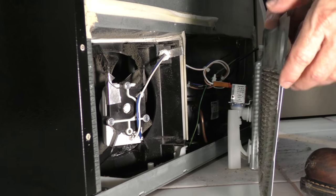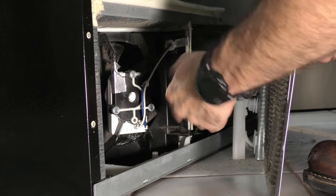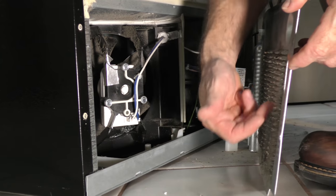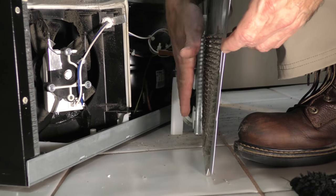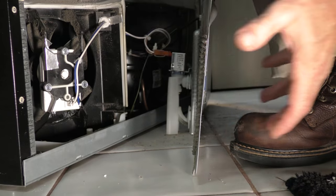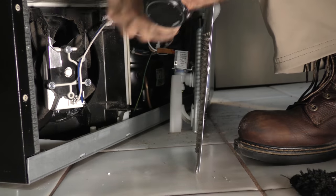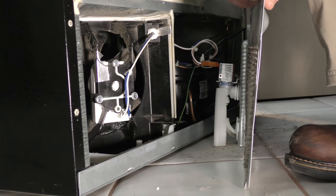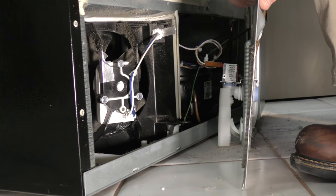With the panel removed, we'll be able to remove any debris in and around the fan. The back panel is vented, and there's a lot of dirt that's accumulated here because it's drawing air in from the back. You're going to want to clean that all out with your vacuum cleaner and then put everything back together again.